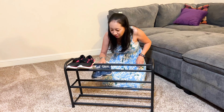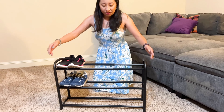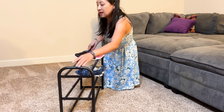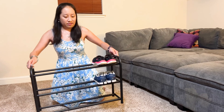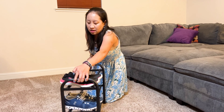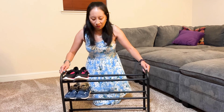I have some of my shoes here and I'm putting them on so you can see how the shoe rack looks. Front view, side view, back view, other side, and back to the front.